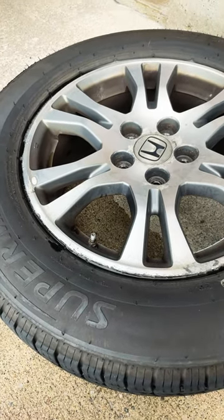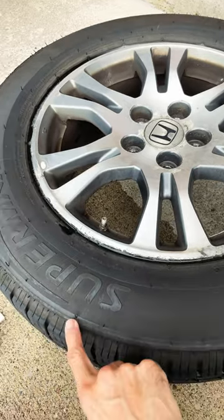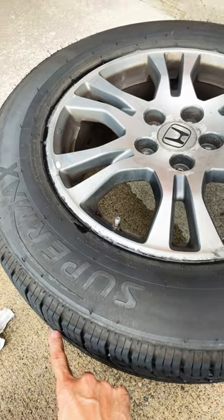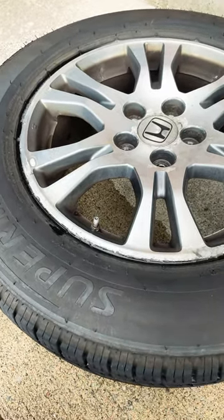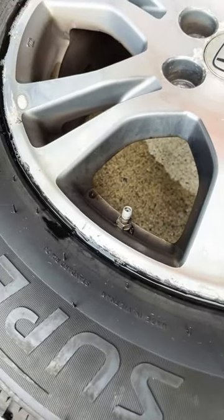This tire was losing one PSI every two days, so I removed the tire to check if it was losing air from any puncture. I checked it and there were no nails, no screws on it at all. So I suspect that maybe it's the valve that is losing air.